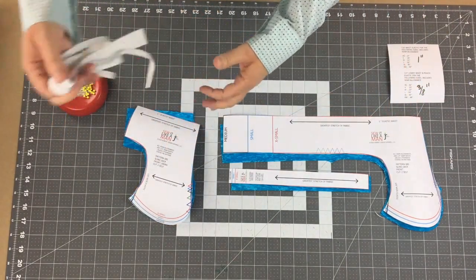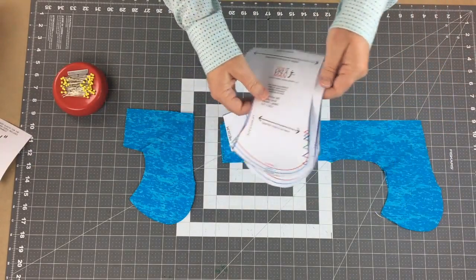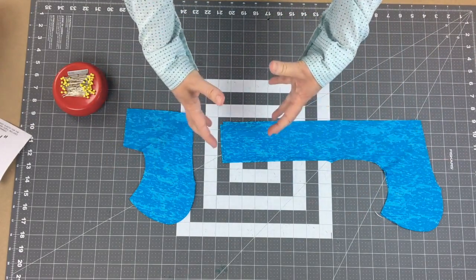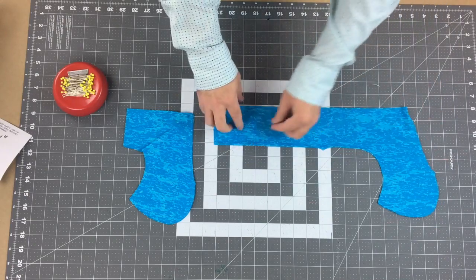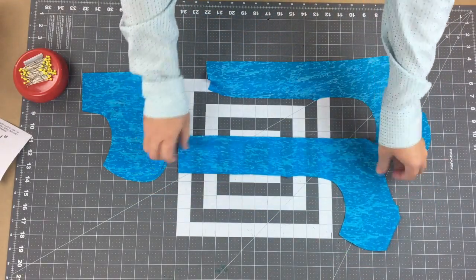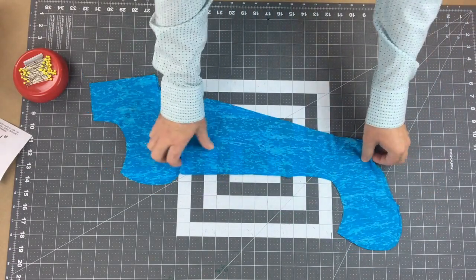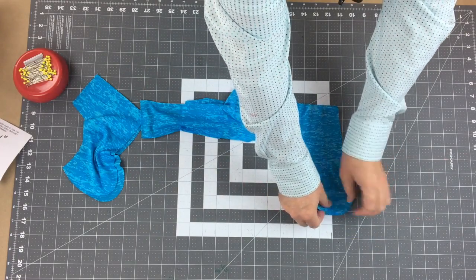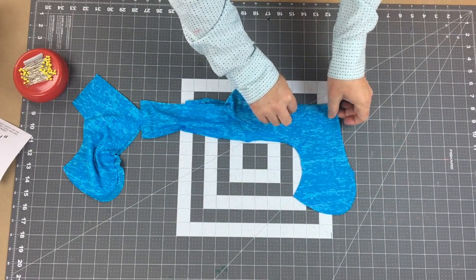We've got everything cut out, so let's start putting this together. I'll set the elastics aside and take the pattern pieces off. We're going to work with the front pouch and sew up that center front seam. You can do them separately and then match them, but I like to sew everything on that one center seam. I cut this with the face side, or right side of the fabric, facing out. I'm going to carefully lay these matching face sides to face sides. Try not to stretch your fabric - I'm using a really stretchy, lightweight fabric, so it stretches a lot.